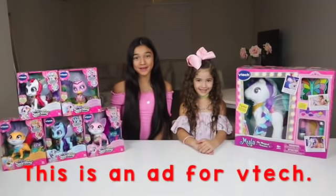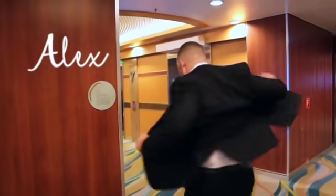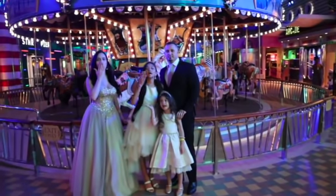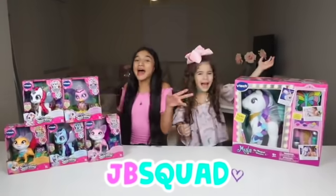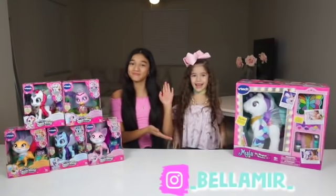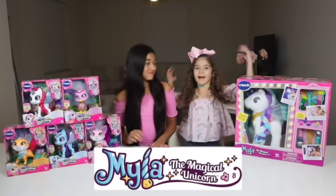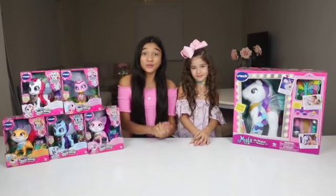This is an app for V-TECH! Welcome back, JB Squad! You're from the YouTube channel! I'm Josh and my little sister Bella! Guys, so today we're going to be making some unicorn slime, inspired by Milo the Magical Unicorn! So you guys are as excited as we are!